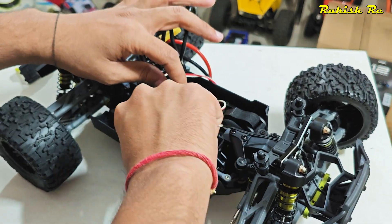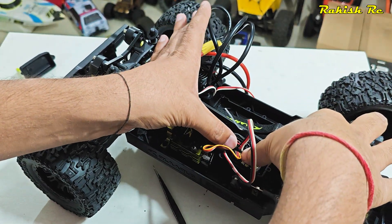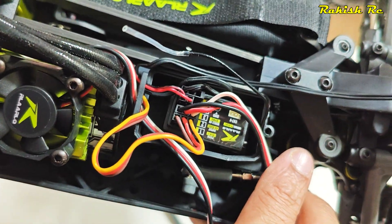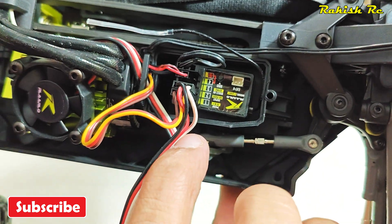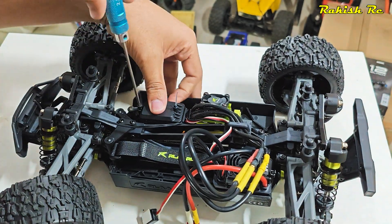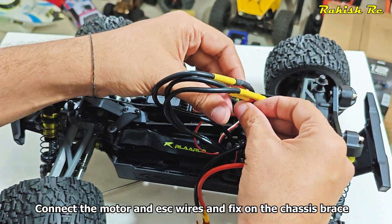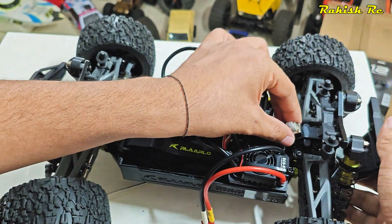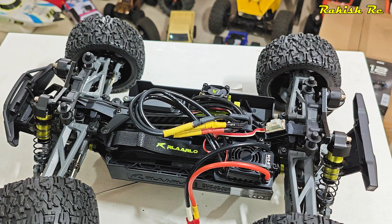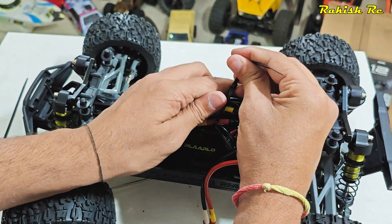Route the ESC wire through the brackets and connect it to the receiver — be sure to plug it into channel 2 and in the right order. I've also fixed the on/off switch. Here's how I've managed the motor and ESC wires on the chassis with a zip tie.